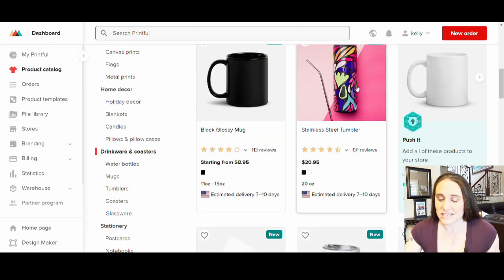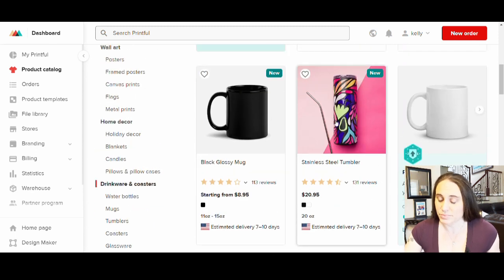This is the one I wanted to show you here — the stainless steel tumbler — because this has been pretty popular lately. But this technique could kind of work for all of them, so get as creative as you like. But let's start with the stainless steel tumbler.